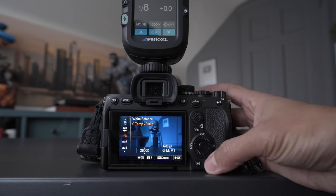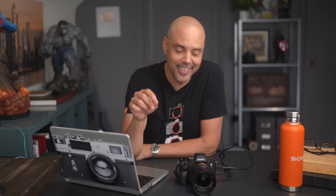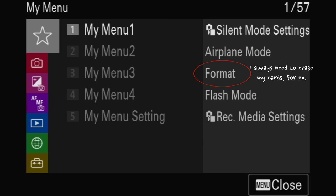I will show you my settings later on, but before that let's talk about what you should think about. The first thing is that the purpose of setting up the camera is to avoid as much as possible diving deep into the main menu page after page looking for things. Every time you find yourself deep in the menu searching for something, it probably means you should set that to a My Menu function setting or one of the custom buttons. So here's our three-pronged attack for avoiding the main menu.